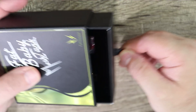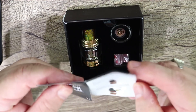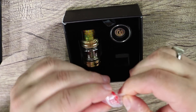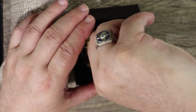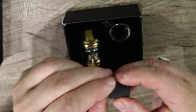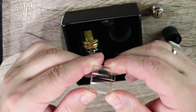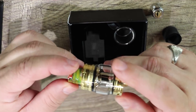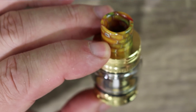The box opens with a nice drawstring — good job on that. Inside we have spare parts: a gasket and two O-rings. Here's your spare coil, nicely packaged. And here is your spare glass. One thing I don't like — it comes with a bubble glass but you get a spare straight glass. I don't know why I would want to downgrade from bubble to straight. That just doesn't make any sense.